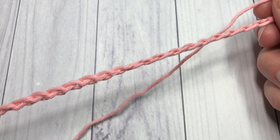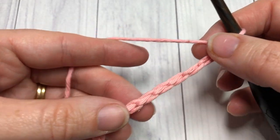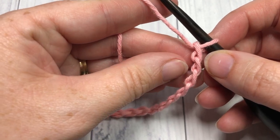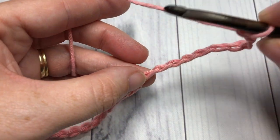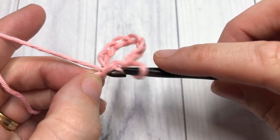Once you have your foundation chain at the desired length, you're going to begin by working a single crochet stitch into the tenth chain from your hook. Count in: one, two, three, four, five, six, seven, eight, nine, ten — and into that tenth chain work one single crochet.